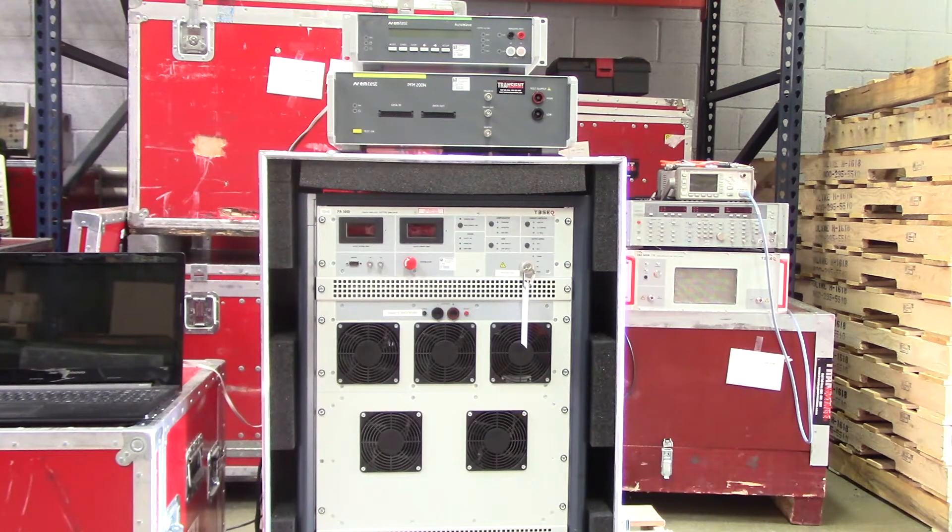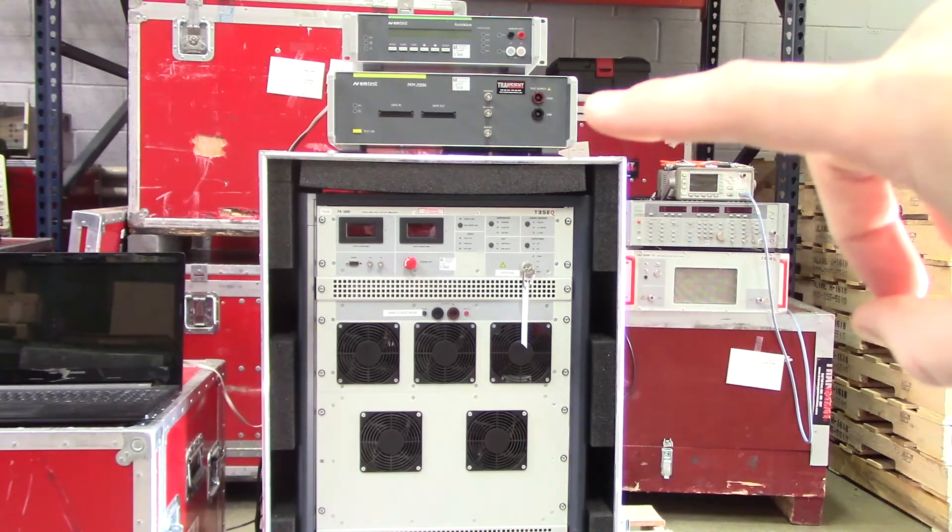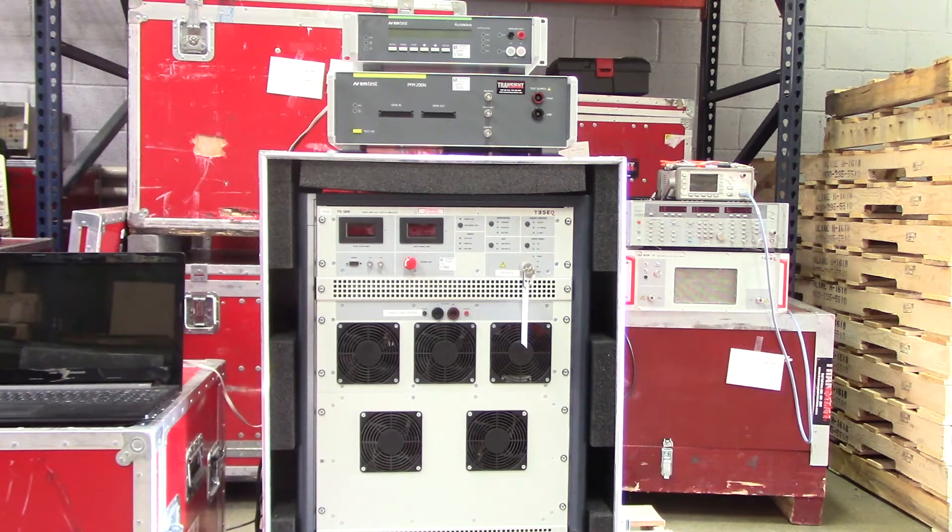We're going to first walk through how to do some of the connections, connecting our PA5840 right there at the bottom with our PFM, following that with our EMTEST Autoway to be sure everything is connecting. We'll do that with the front and the back of the equipment, following that we'll show you how to set up the software, and then we'll run a couple quick pulses just to verify that we are getting out what we believe we are with our oscilloscope. Let's start with some of the connections to the front of the equipment.